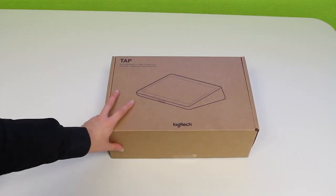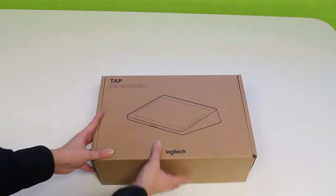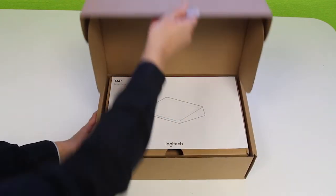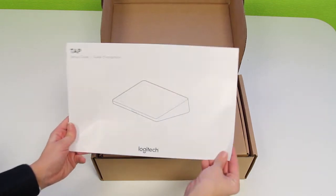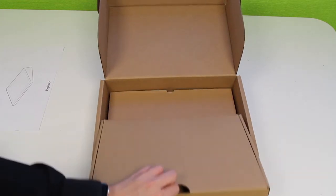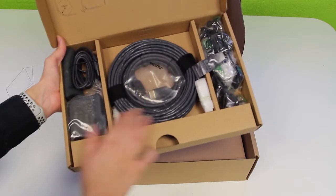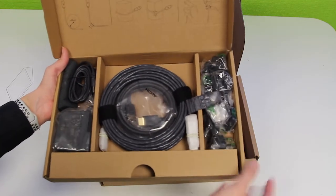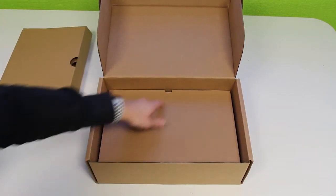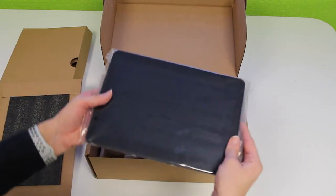The final thing we have is the Logitech tap, which is the controller for this whole system. So let's open this up and see what we've got inside. The first thing we have is a setup guide — put that to the side for now. Inside the first box we've got some power cables, some HDMI cables, and some power adapters. And then we have the Logitech tap itself — this is what it looks like. I'll take it out of the sleeve so you can get a better view of it.